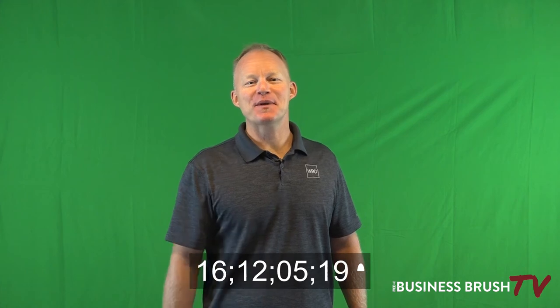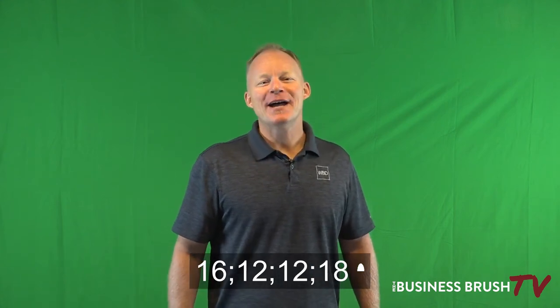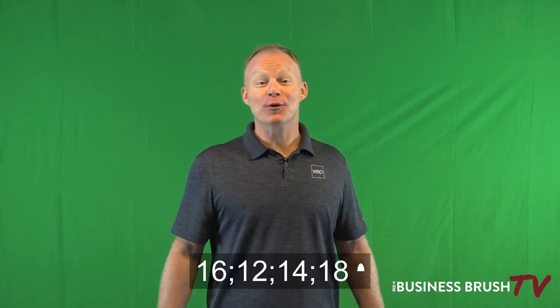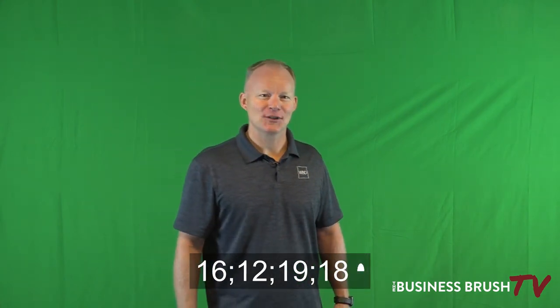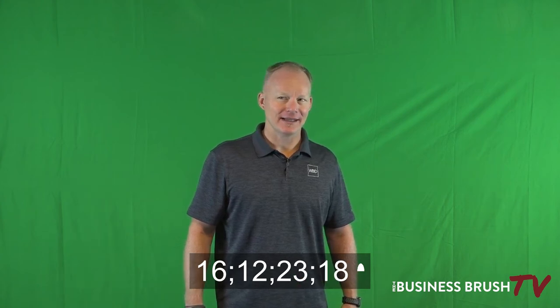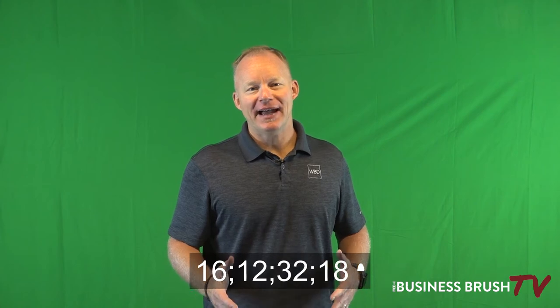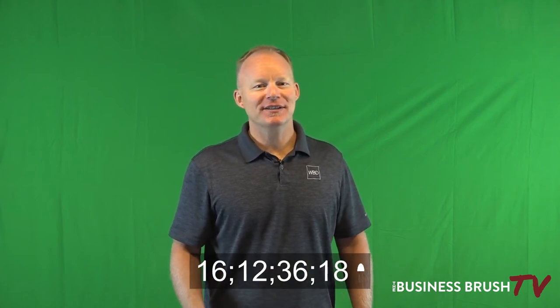Hey, I'm Nick May from The Business Brush. Today we're going to be talking about firing — stay tuned. We've all had that one employee who is super frustrating and all you want to do is just say 'hit the road, Jack.'